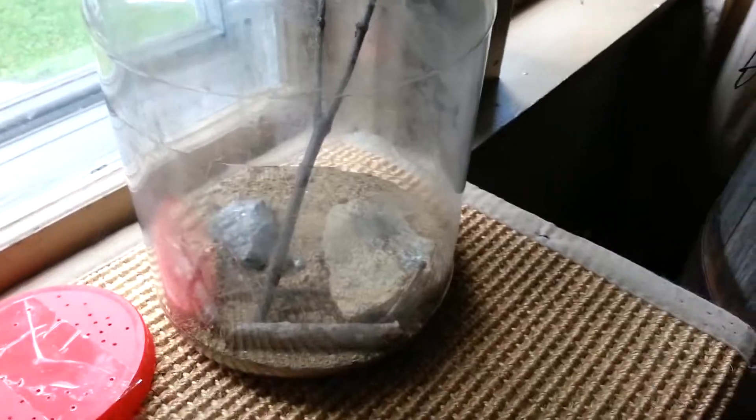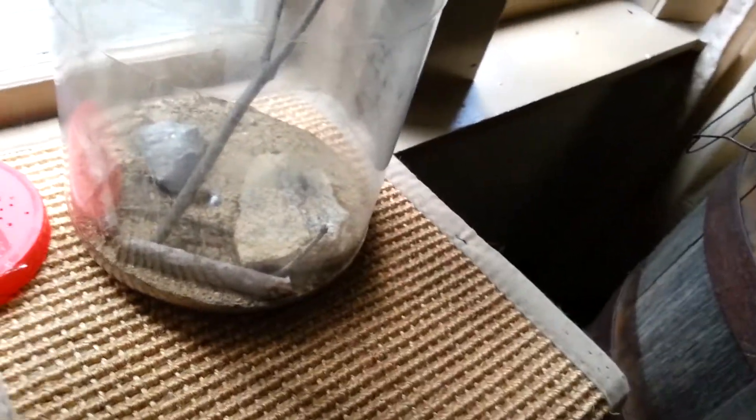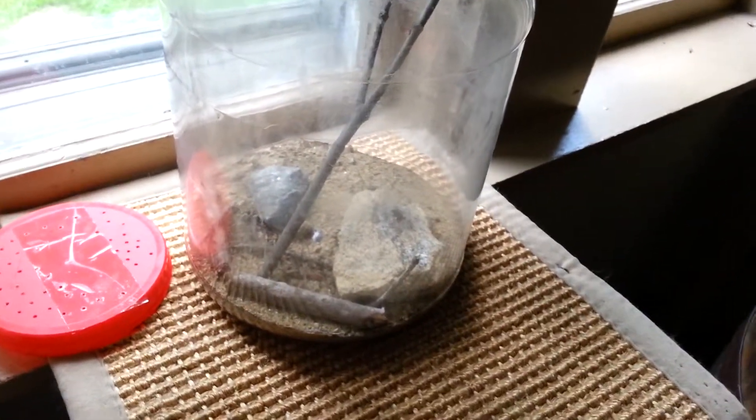See you guys next time. This is a zebra jumping spider — I forgot the scientific name, but it'll be in the description. See you guys next time, bye!